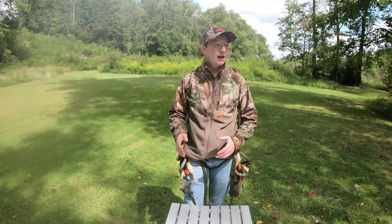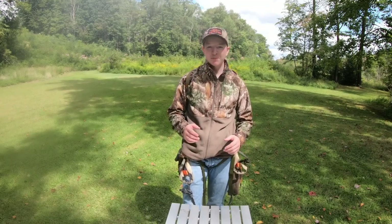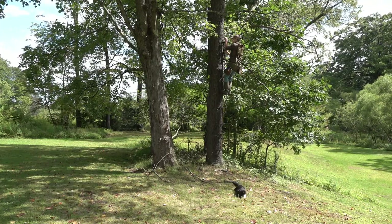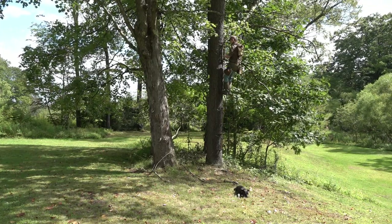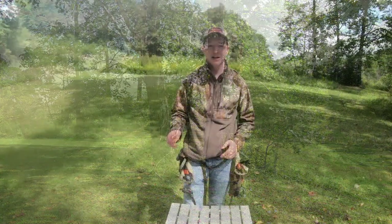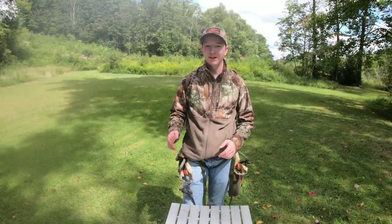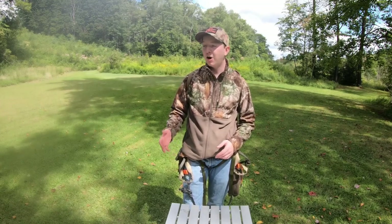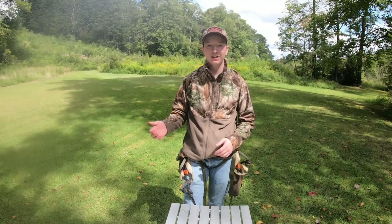There are some things I maybe could have done better — the steps are a little closer together than they should have been. But I really liked it. I think it's going to be great for the versatility, being able to set up in pretty much any tree, whether that's Kentucky, West Virginia, Indiana, or here at home in Pennsylvania.